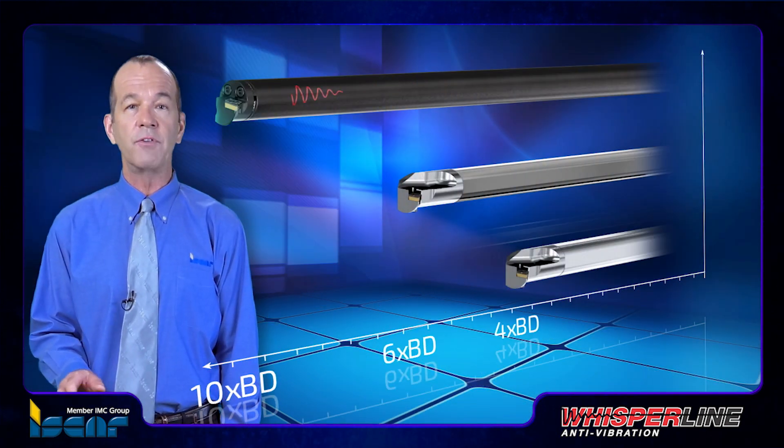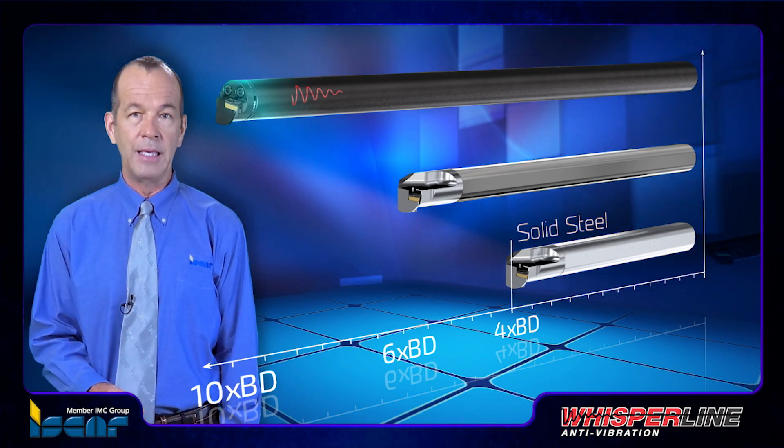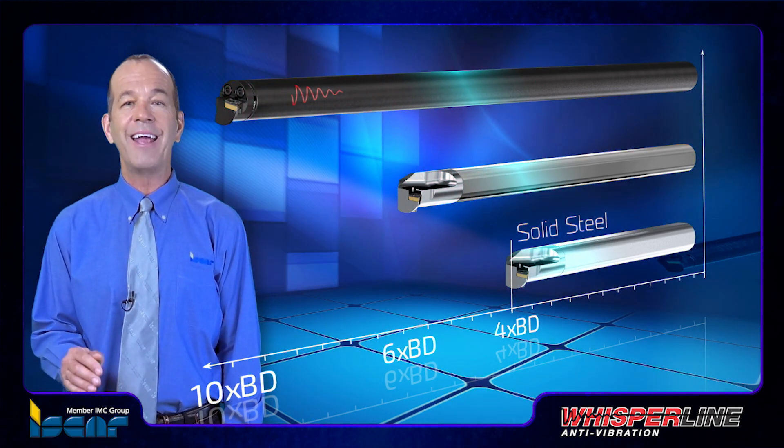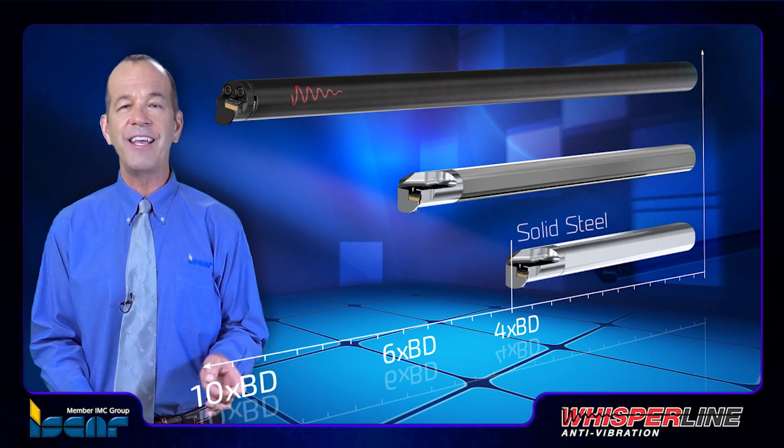The maximum overhang for solid steel boring bars is up to four times boring diameter. Machining with a longer length of steel shank can induce unwelcome vibrations due to steel's particular elasticity and characteristics.